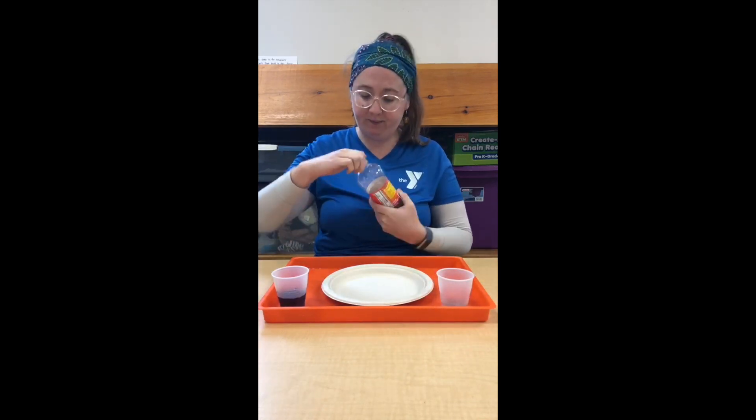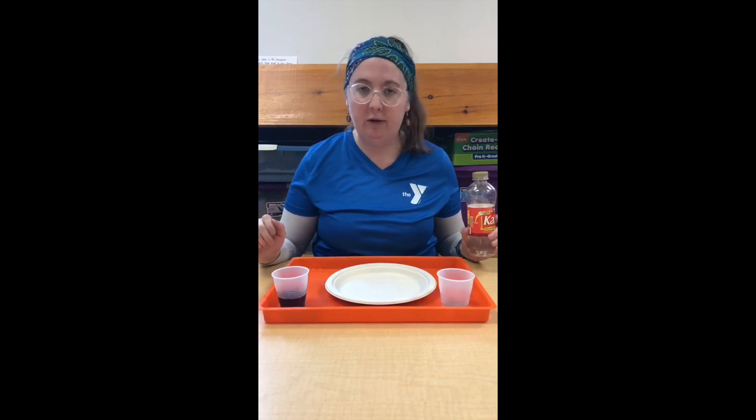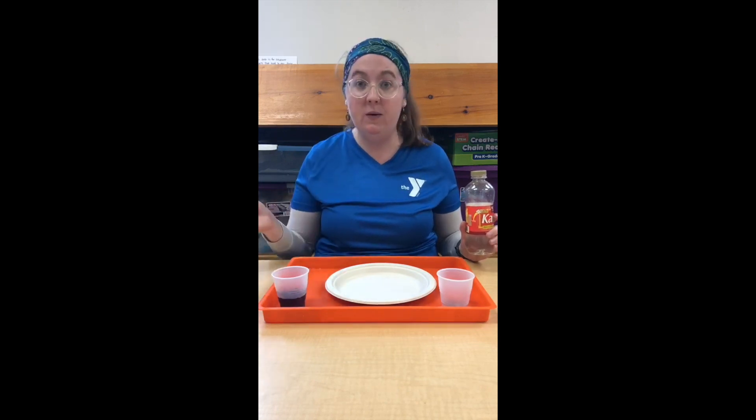All you need then is a plate. I have a compostable paper plate, but you can use any plate you have at home — even the ones you eat dinner off of, because this is all stuff that should be very easily washed off. So any plate you have is perfect.